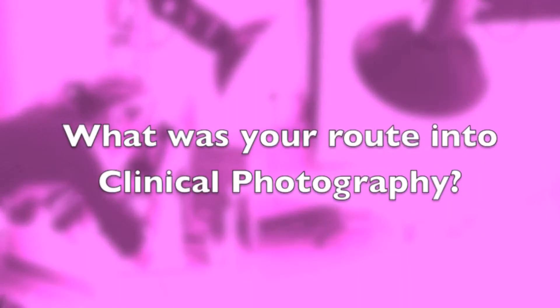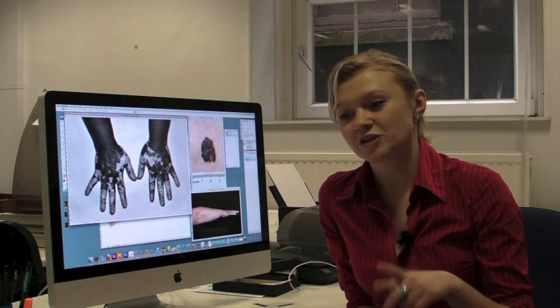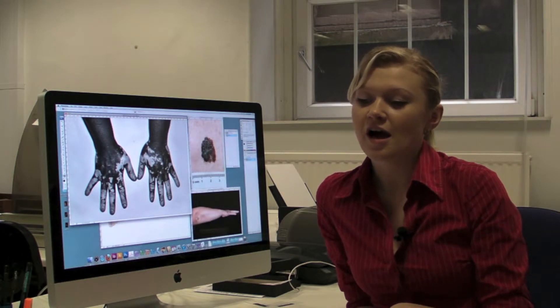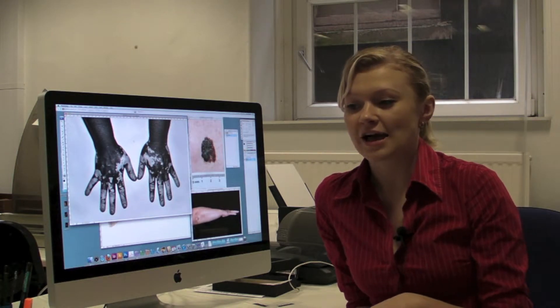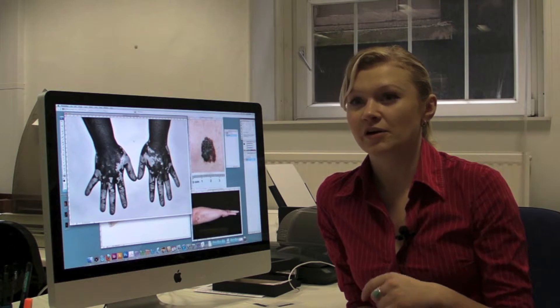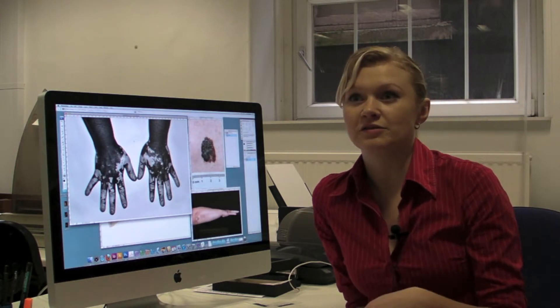My name's Annie. Hi, I'm Christina and we're medical photographers at the University Hospitals Bristol. I did a photography A-level, then went to university and did photojournalism. I then got a traineeship in Wales in Llantrisant and during that I had one day a week study and I did my postgraduate certificate in medical illustration whilst getting paid for the traineeship.